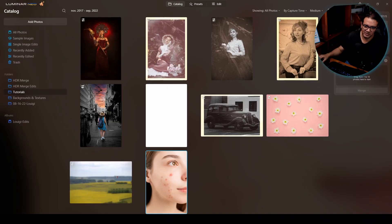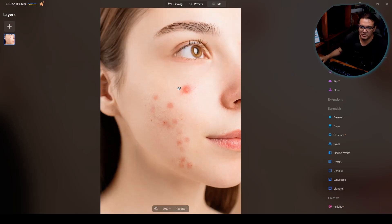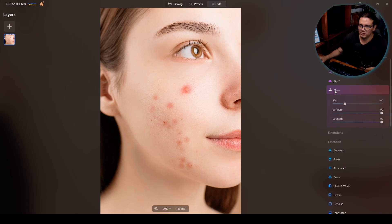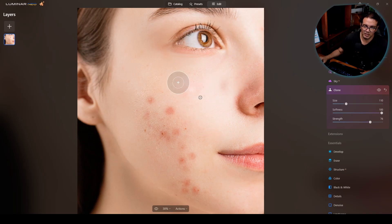Now I'll test the clone tool on skin. This isn't the best method for skin retouching, but it works well for obvious imperfections before more complex processing. I'll open the clone tool, check the size, set strength to 100%, and start sampling from clean areas using Alt+click to copy from nearby skin.